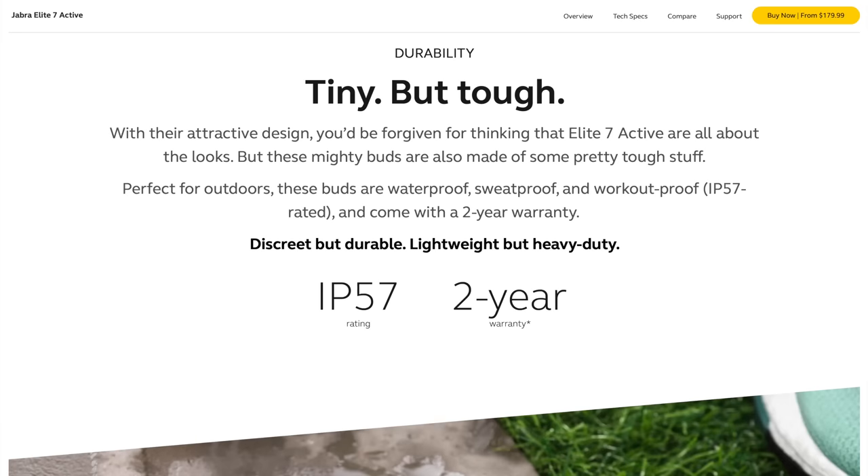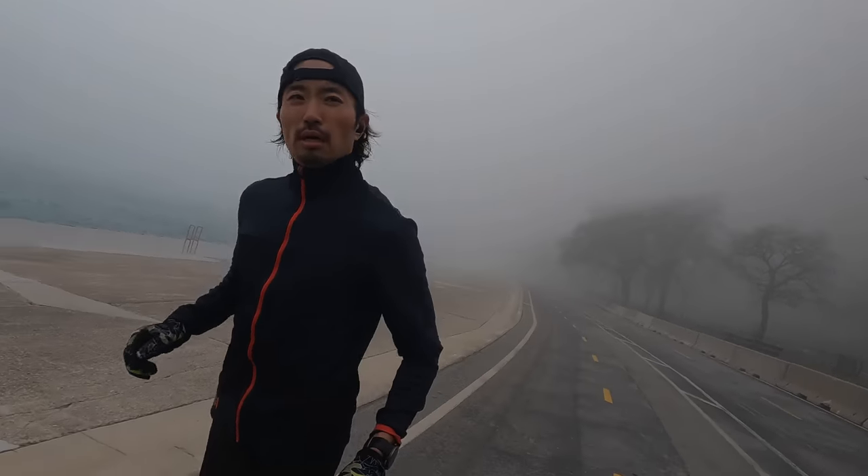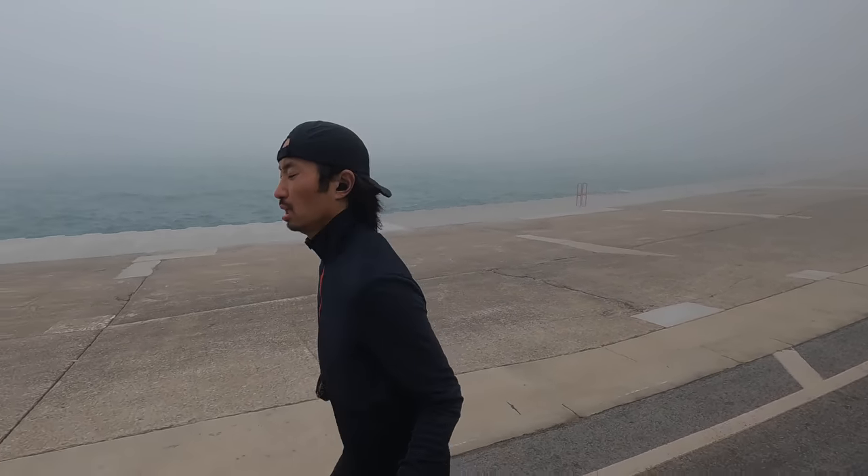In terms of moisture and dirt protection, these are IP57 rated — a number I like to see because it means these can be submerged underwater for 30 minutes before any water gets into the earbud. I'm not going to be spending 30 minutes underwater, but the reason it still matters is that earbuds typically die because sweat seeps in, and if they're not sufficiently water-sealed, that sweat gets into the components, dries up, leaves a salty residue, and accelerates deterioration.